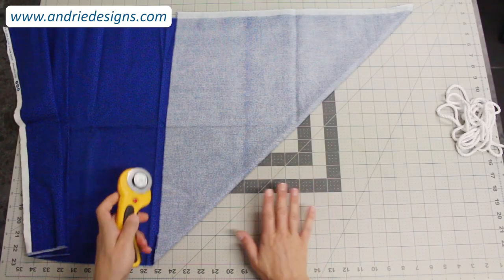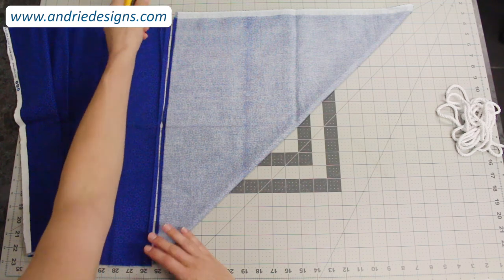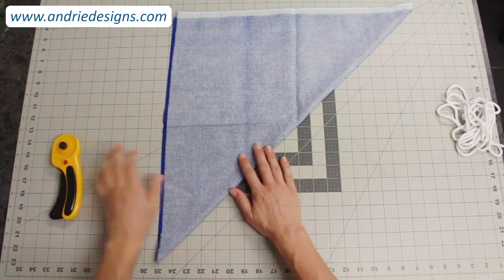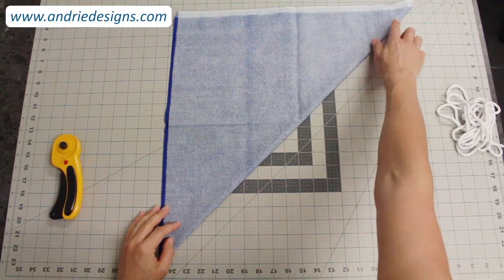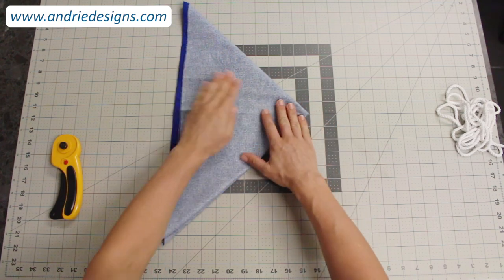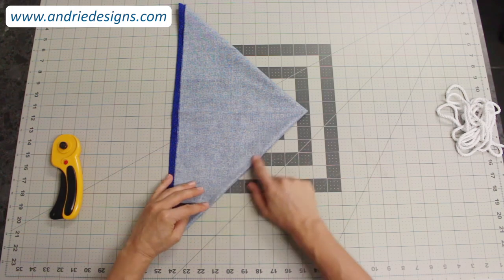Just cut the excess fabric off — it doesn't have to be perfect, you don't need to use a ruler, it's simply to remove it. Set that to the side. Keeping your fabric folded in a triangle, take your top folded corner and fold it down to meet the bottom folded corner, so that down this edge you have two folded edges nicely meeting.